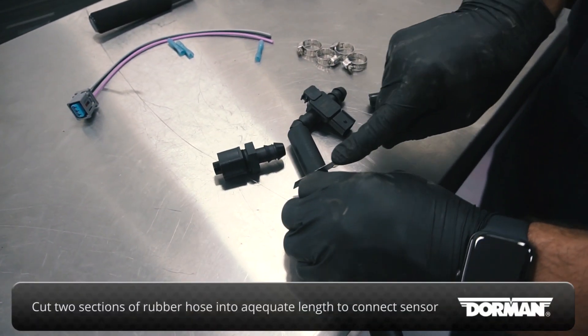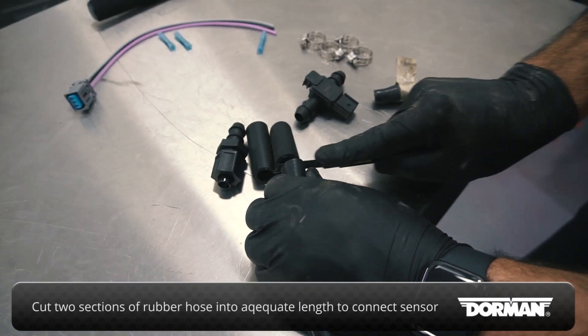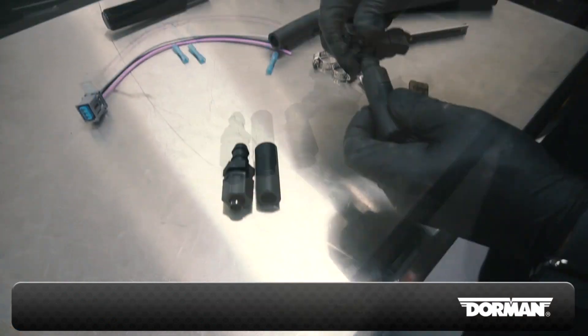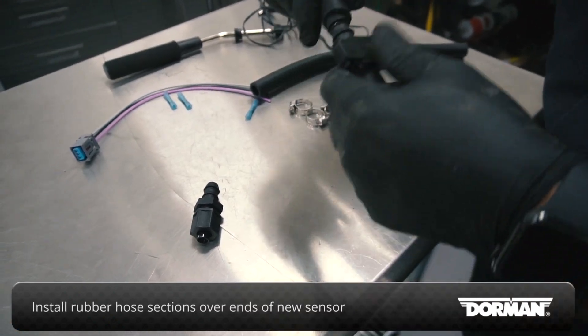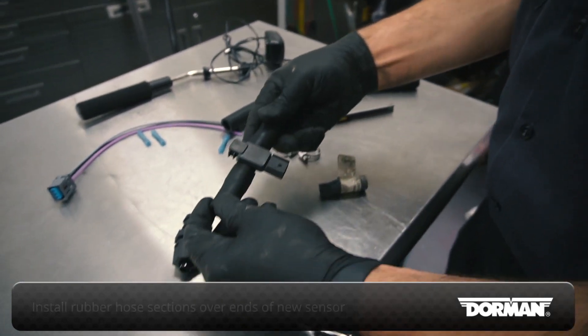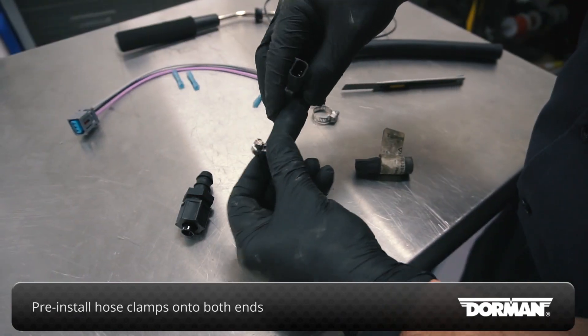Cut two sections of rubber hose from the material provided in the kit, making sure the length is adequate to connect the new sensor to the vehicle's existing fuel vapor lines. Install the rubber hose sections over the ends of the new pressure sensor, then pre-install the hose clamps from the kit onto both ends of each hose.